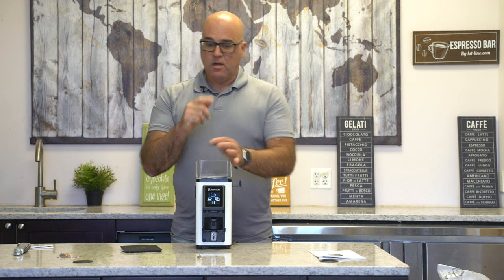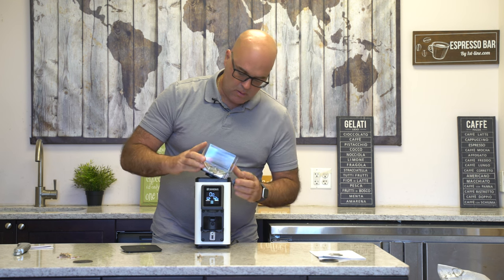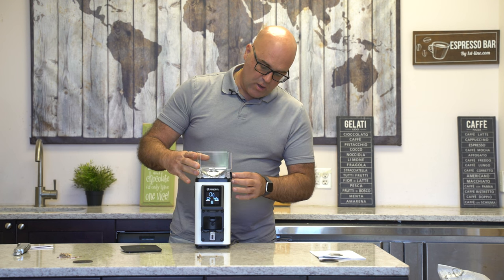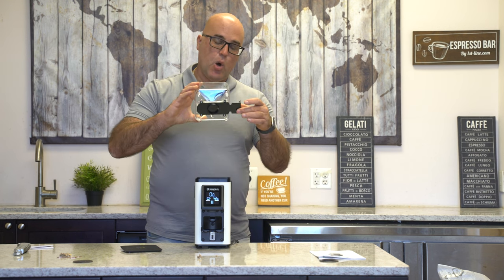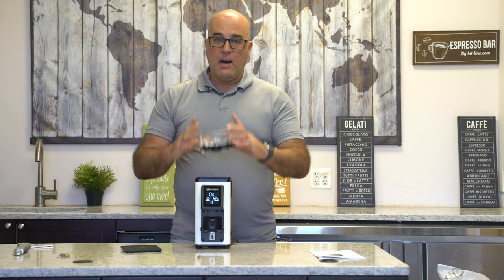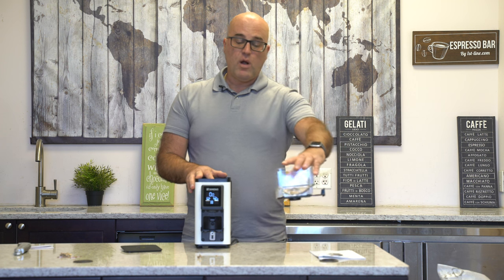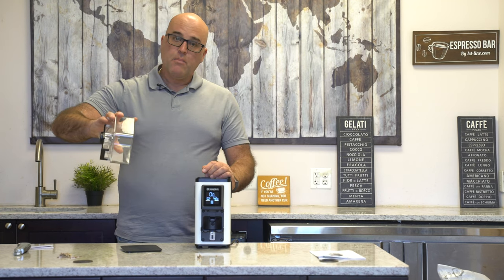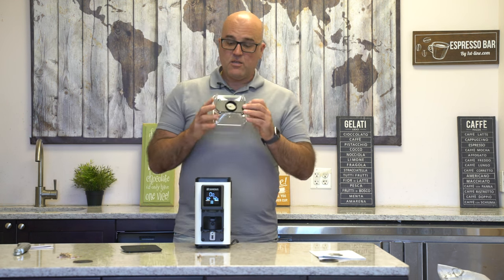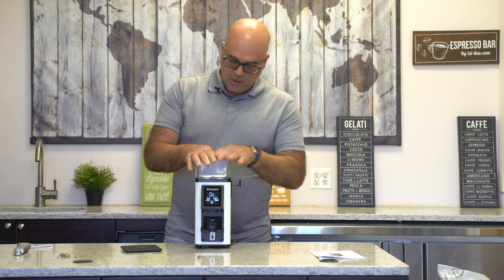Why did Ranchilio decide to do this? I can tell you why. So the hopper has to be closed like this. Guess what — you can buy extra hoppers, have one closed, and change the beans. You can have one hopper with some beans, or basically take it out, pour it back into the bag, and put a different coffee bean blend inside. That's probably the reason why they made this removable. It's a pretty tight fit, but actually pretty good — I like that.